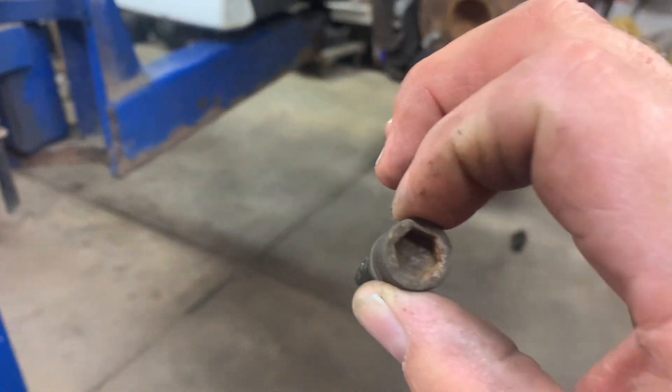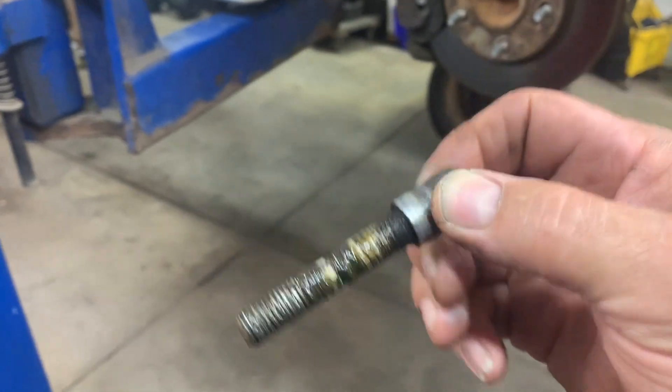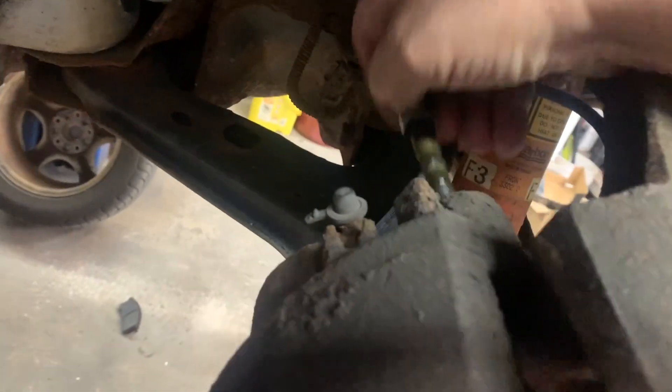The slide pins are on the back side — one up here and one down here on the round part. There are two of them. You might have to tap your Allen socket into them because they're full of rust, then remove both of them.